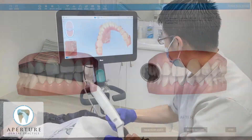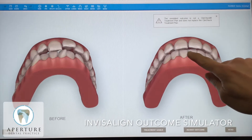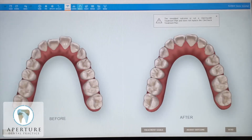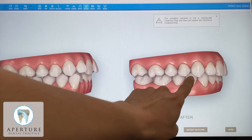Once the scan of the teeth is done, an iTero software called the Invisalign Outcome Simulator easily gives you a quick idea of the final outcome of your straight teeth. This will usually be available within two or three minutes after your scan. This will also give your dentist a chance to plan out any other dental treatment that you might need before your Invisalign treatment.